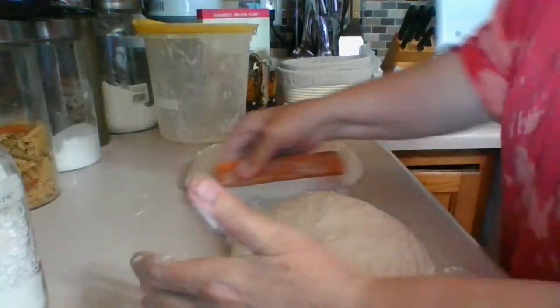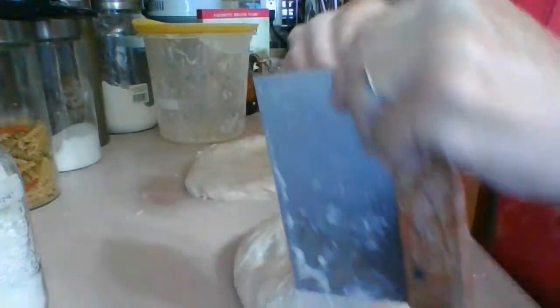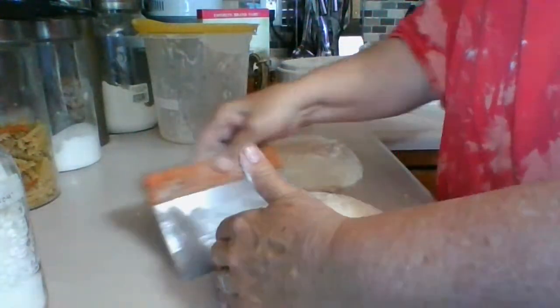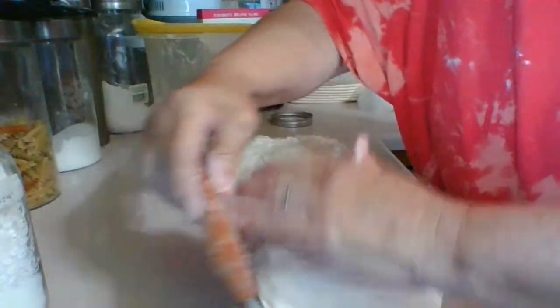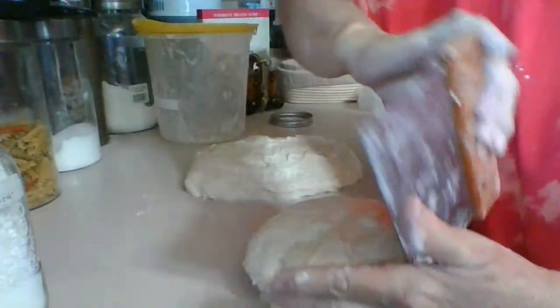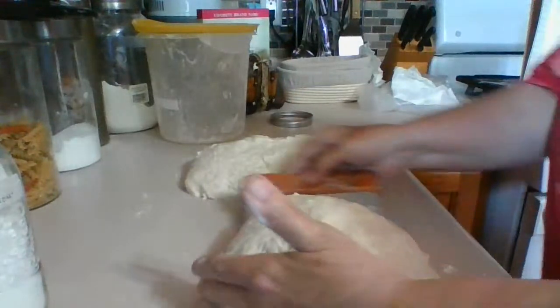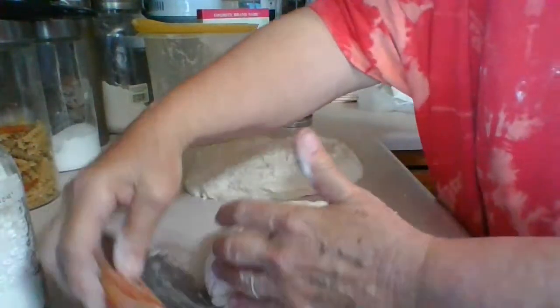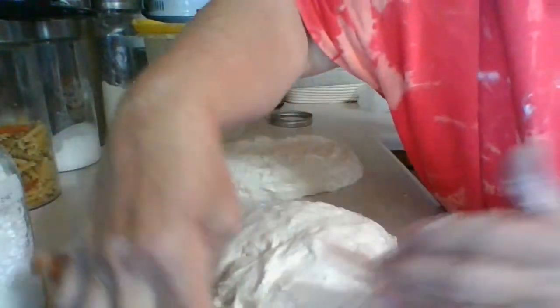Let's get it nice and round. I want to make it round, but I don't want to take the air pockets out of it.